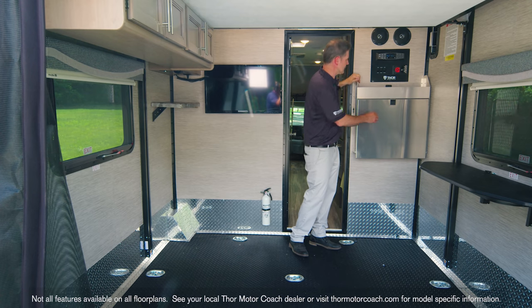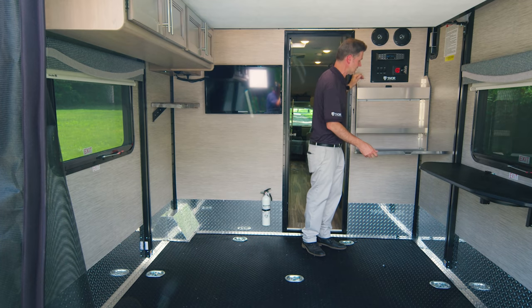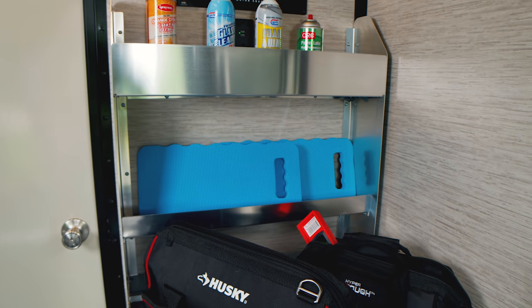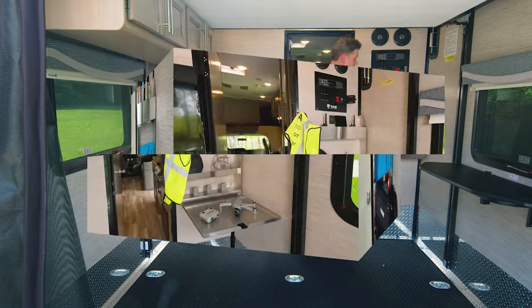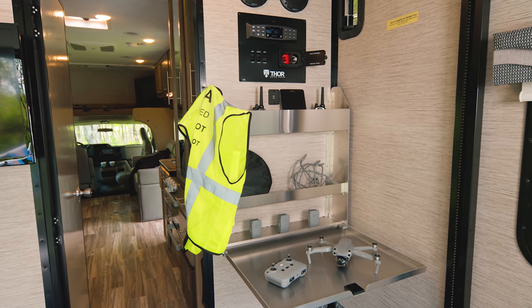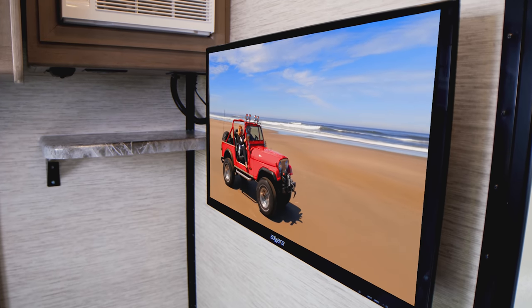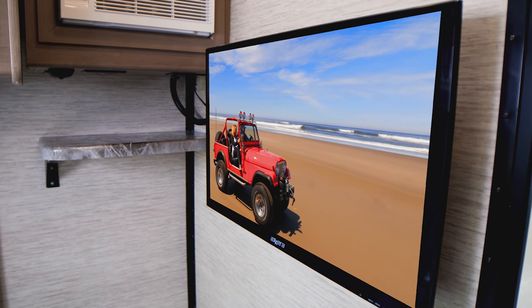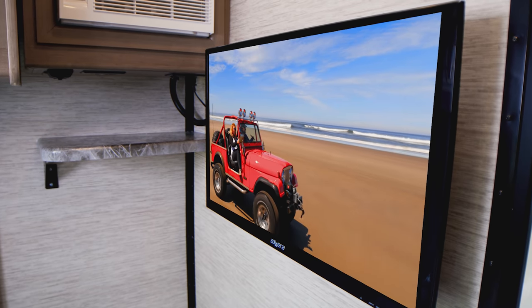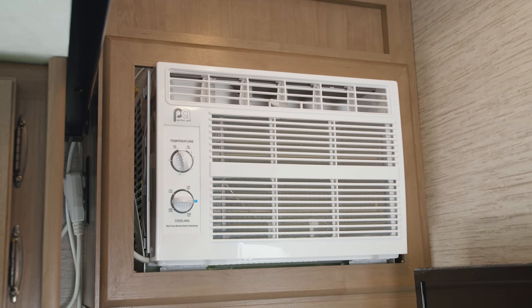There's a USB plug back here as well. You can use the toolbox for tools to keep your toys in shape, or set up your drone. There are vents back here too. On the other side, there's a TV and a 5,000-BTU AC.